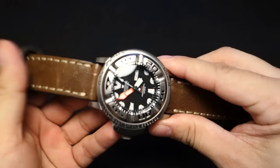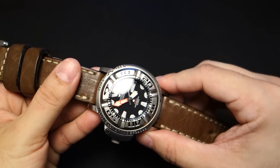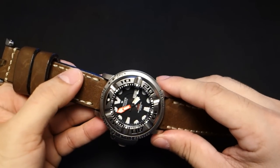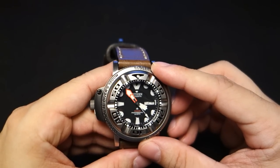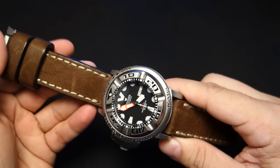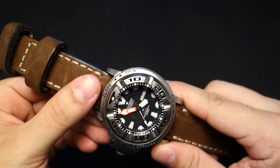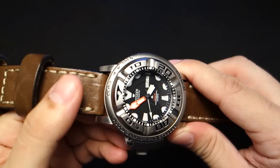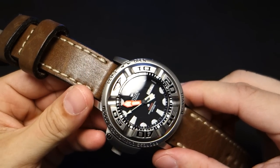Just look at this brilliant watch — this is crazy. This is the Citizen NH6930-09FB, more familiarly known as the Autozilla. There is an Eco-Drive version called the Ecozilla which is very similar, but this is the Autozilla. It uses the very durable Citizen Miyota 8203 automatic mechanical movement, which employs 21 jewels, beats at 21,600 beats per hour, and is accurate to about minus 10 to plus 20 seconds per day.